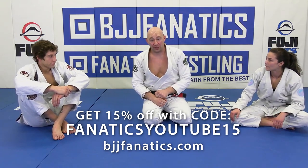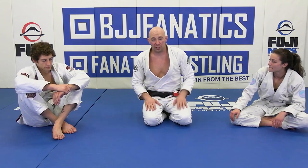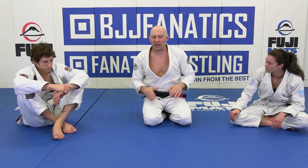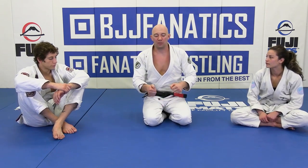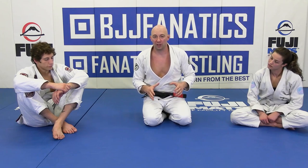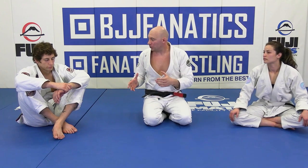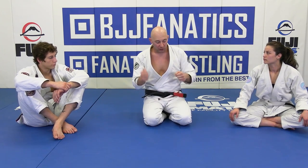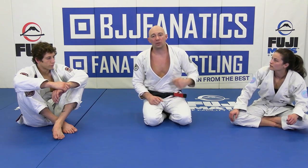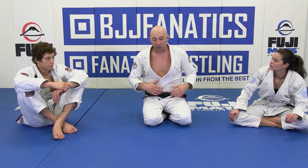All right guys, so we got the arm across the body. No sweeps yet, no submissions from here. I just wanted you to understand breaking the posture. The problem is once you accomplish what you've been trying to do, you're not exactly sure where to go. I'm doing a great job breaking the posture, but what do you do once the posture is broken? The arm across the body is one of the most powerful positions. Be loyal to it — there's so much good stuff from there. We'll show a couple things from there.